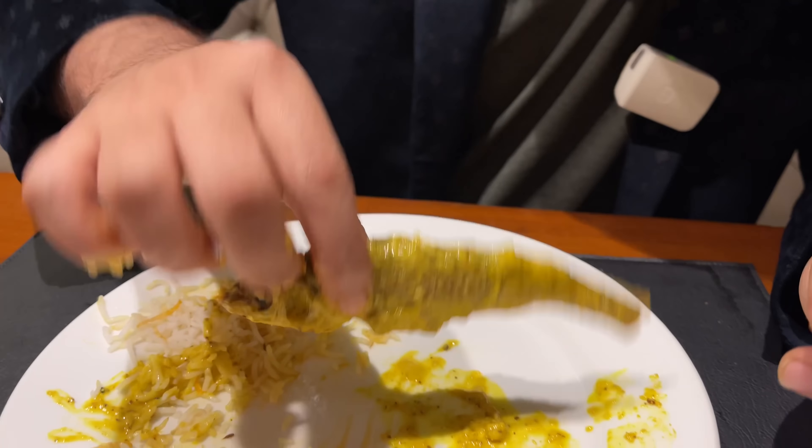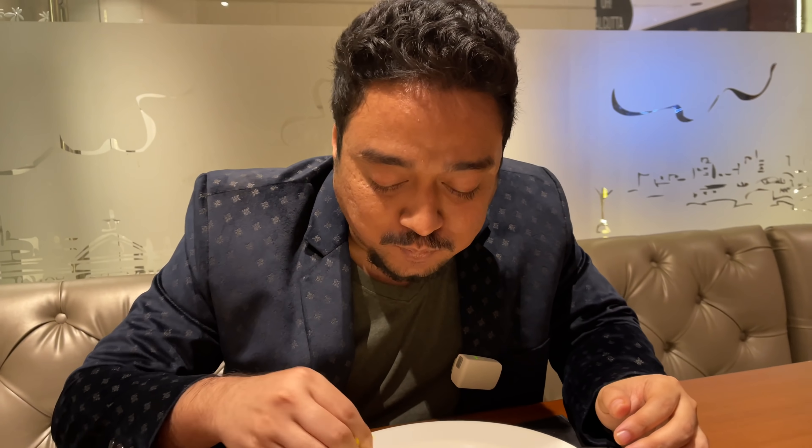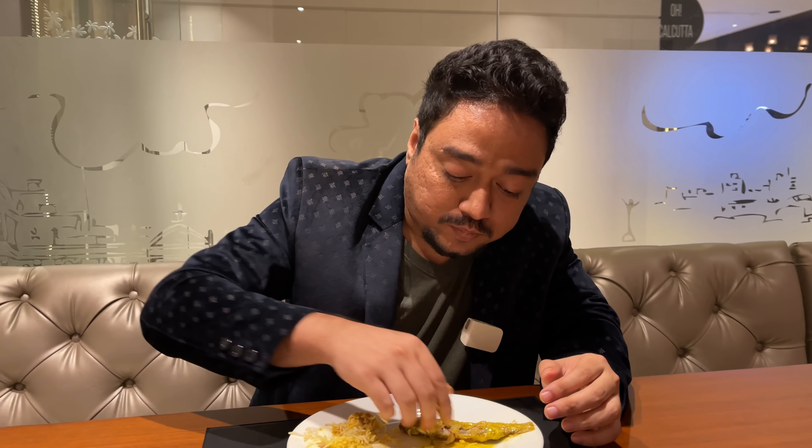Finally, this piece of shorshe bata boroli. Mmm. This is really very good.